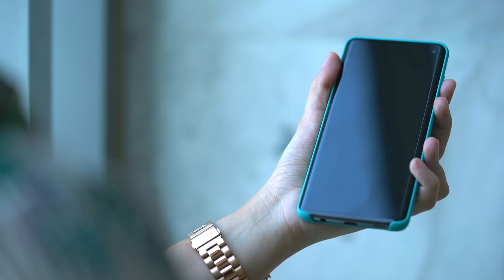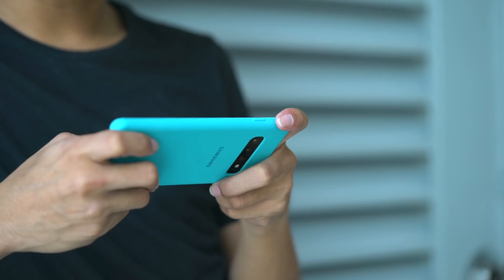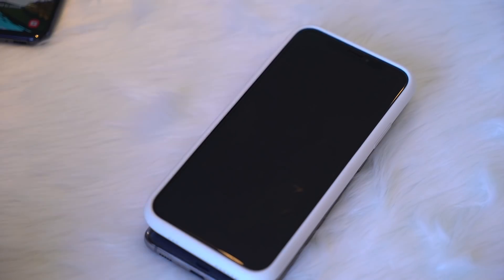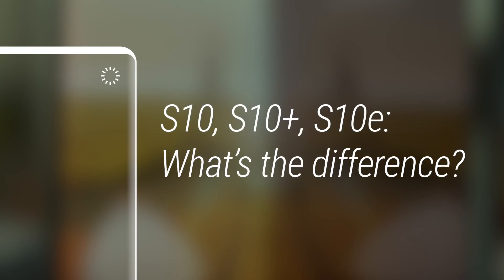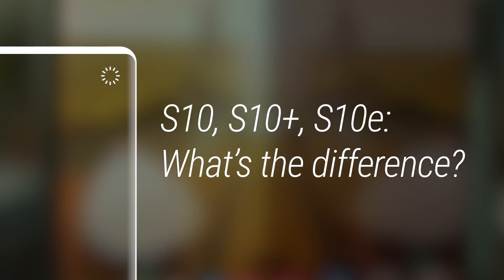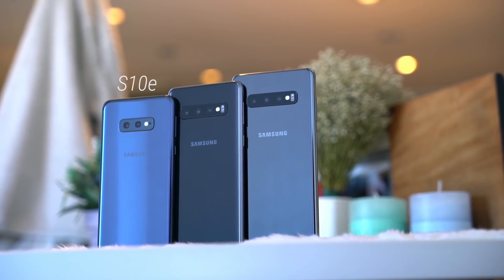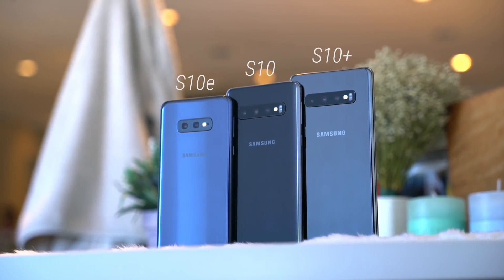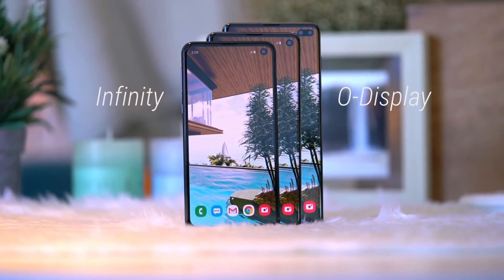Having said that, the S10 may not be a phone with one or two standout features, but it is one with a refinement of everything else we've seen from other smartphones launched over the last few months. The S10 comes in three variants: the S10e, S10, and S10+. All share an all-new design Samsung likes to call the Infinity-O display.